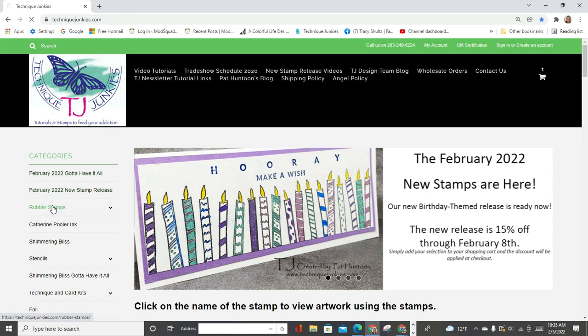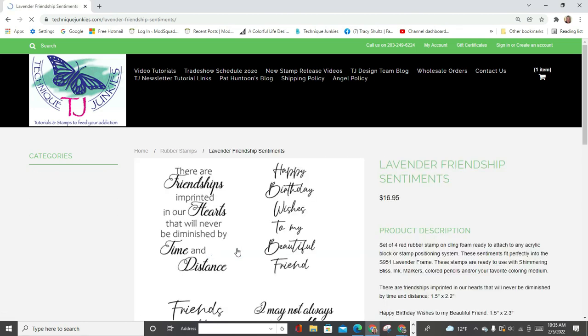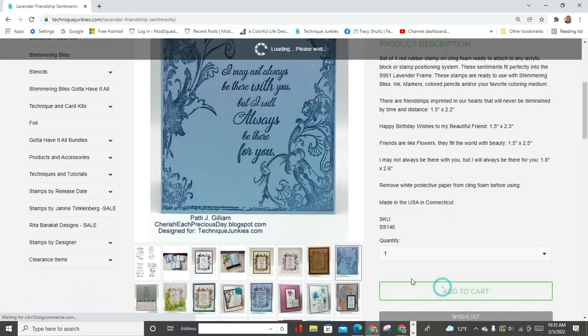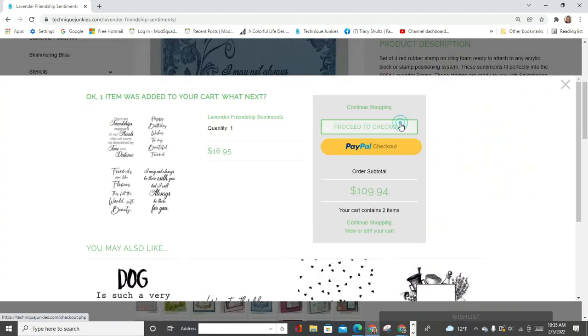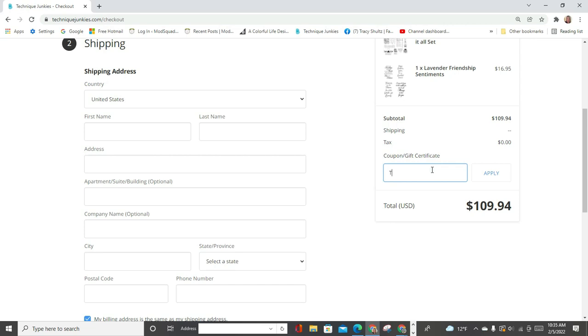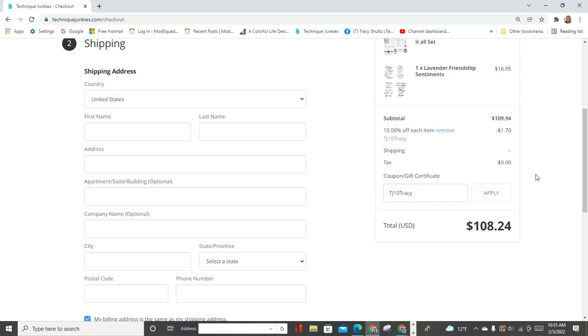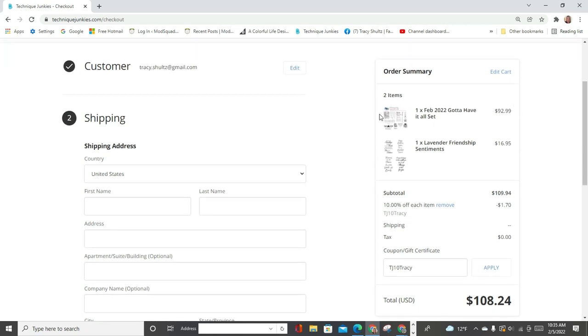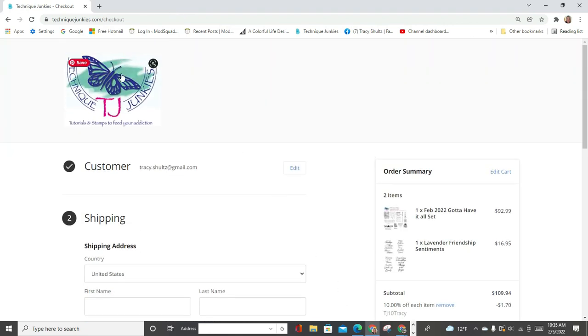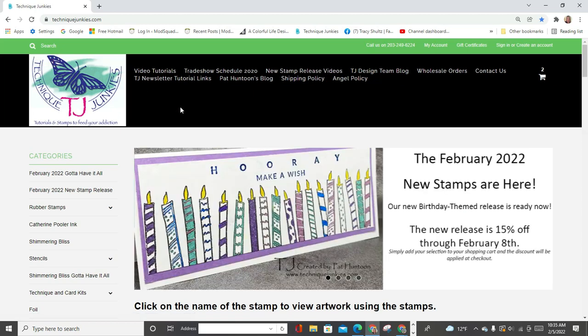Let's go ahead and add a stamp from a previous release. This is the Lavender Friendship Sentiments, which was released last month — it's an awesome stamp set. Let's add that to the cart. When you check out, there's a little box where you can put in my coupon code, TJ10Tracy. It's going to take off 10% of the non-sale item — so it's not taking 10% off the Gotta Have It All bundle, it's taking 10% off the non-sale Lavender Friendship Sentiments. Don't forget to put something in the comment box at the bottom of the screen.